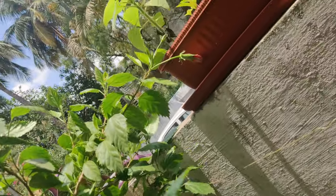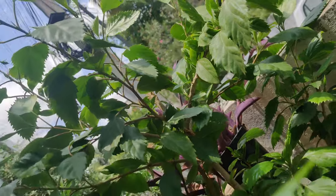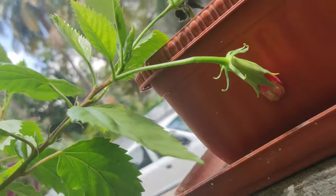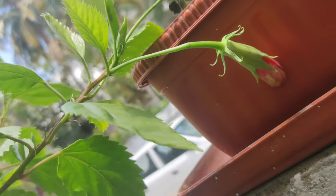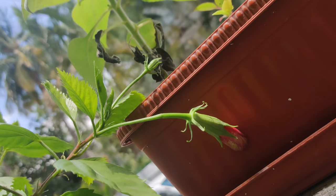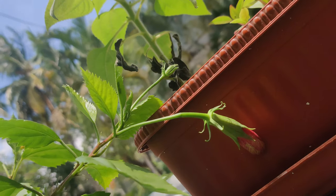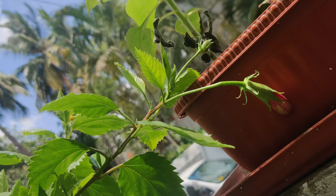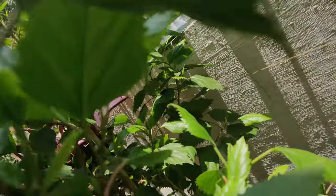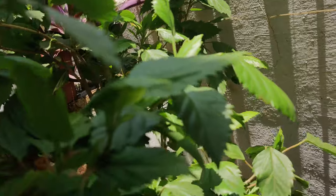I didn't get much of a pest attack on my plant — there are no pests at all. But if you have pests, you can spray neem oil: 3 to 4 ml of neem oil in one liter of water, plus about 3 ml of liquid soap or mild hand wash. Mix that and spray it on the plant.